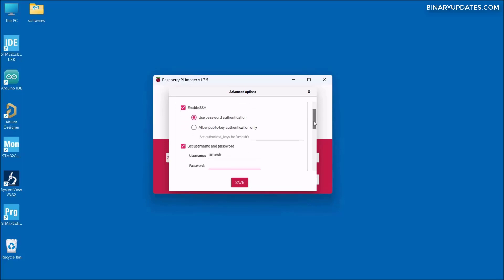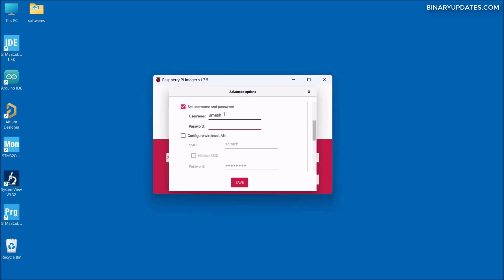Scrolling down, the next checkbox for setting the username and password is checked by default. The username I want for my Raspberry Pi is 'pi' — P-I in small letters, keep it very simple. The password I'd like to set is 'raspberry' — R-A-S-P-B-E-R-R-Y. Make sure you don't make a spelling mistake. The username is 'pi' in lowercase and the password is 'raspberry' in lowercase.